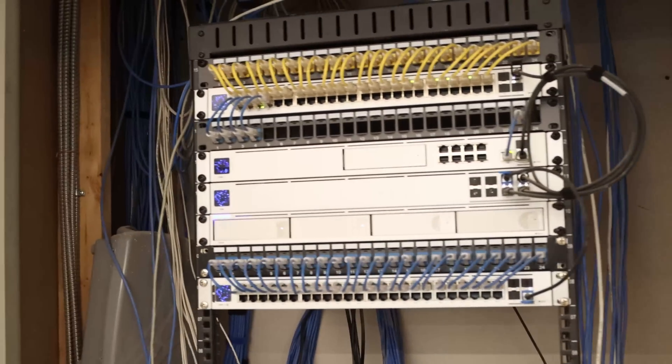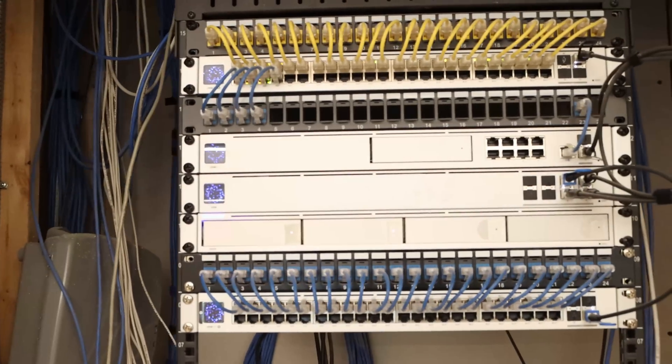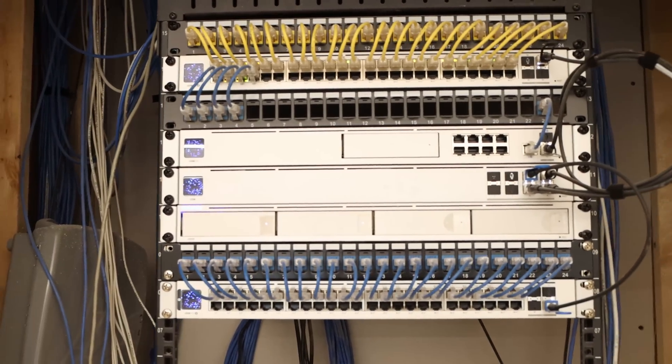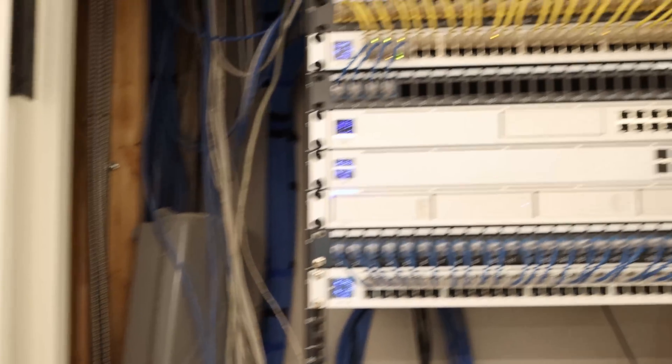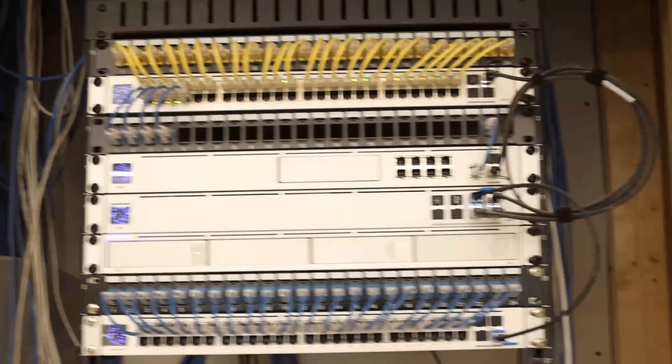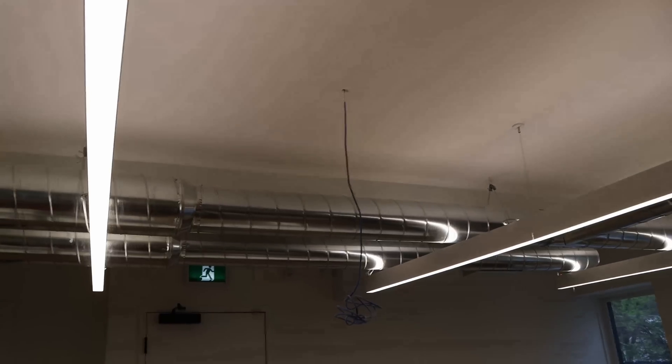So we're back at this job today. You would have seen this done in previous videos. We have some cameras, we have access points, we have a bunch of Ubiquiti gear. I still need to terminate some cables, and we need to do access control, which we may not be able to get to today, but we might do one or two doors.